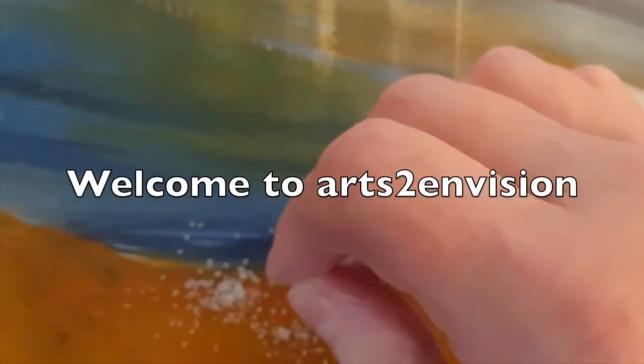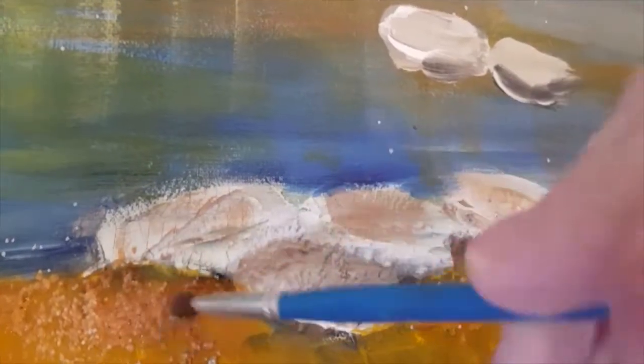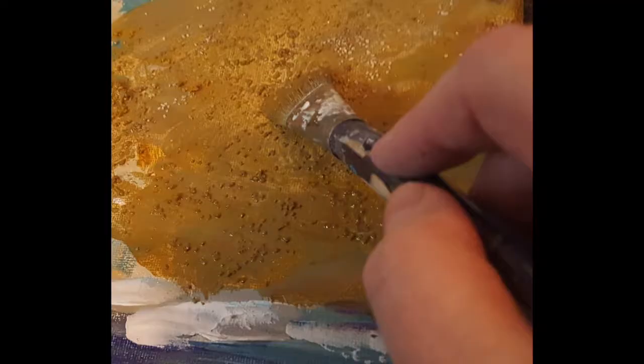Welcome to Arts to Envision. Today I'm going to show you how easy it is to add sand to your paintings. Sand is a good way to add texture.